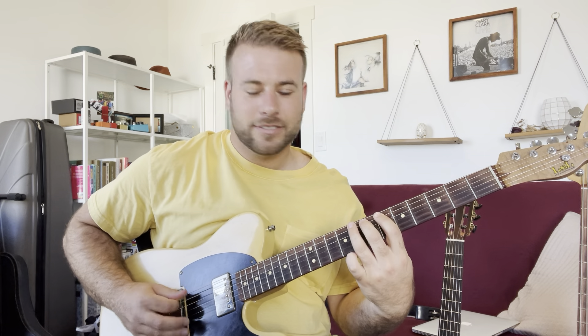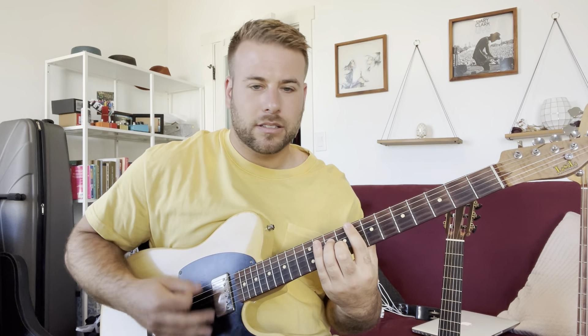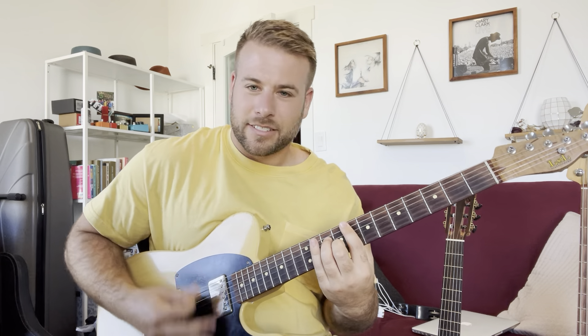Fun little song here. It's going to start off pretty quick, so I'm going to jump in and try to catch this first line. Let's try it. All right, they're in there, right?